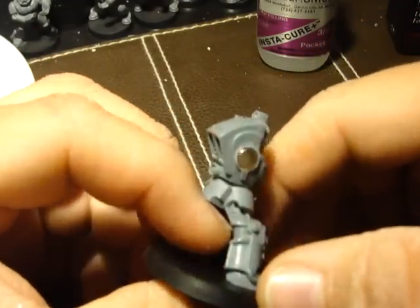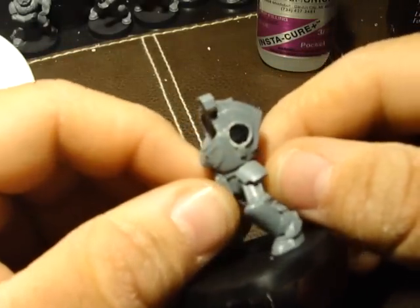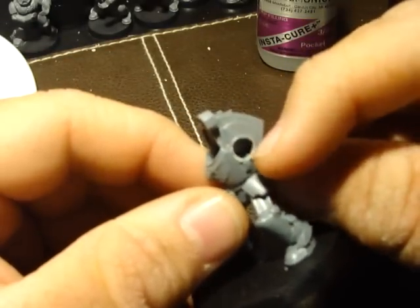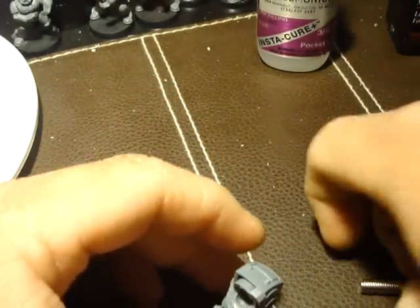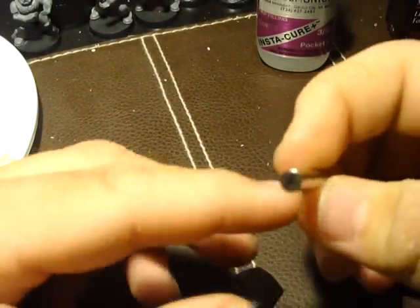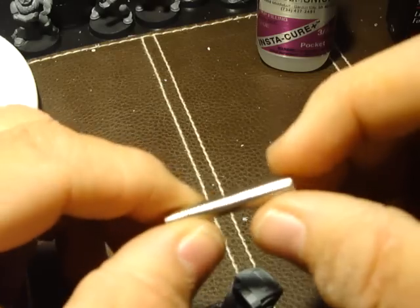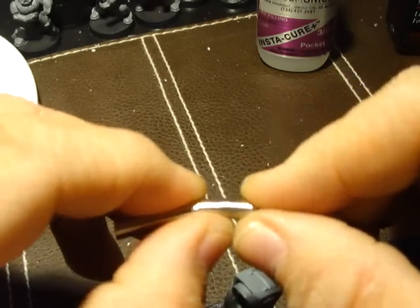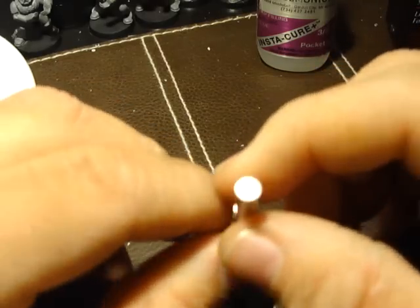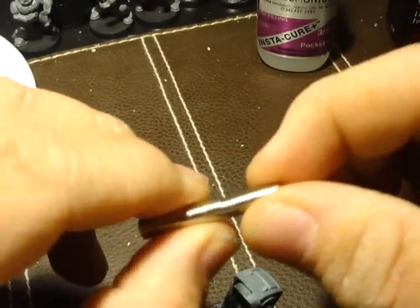I already went ahead and magnetized this side. What I did was I drilled a hole on the other side of his armor with a drill — adult supervision required for you young ones. I bought some Rare Earth Magnets from TheWarStore.com; they have a very large quantity of different sizes and shapes. I got a quarter inch, and these ones are really, really thin, which is why I like them.